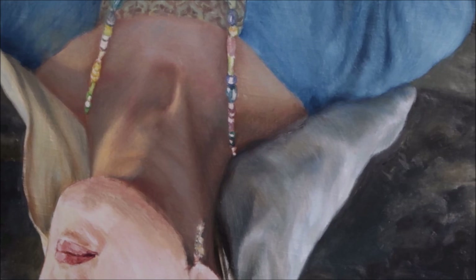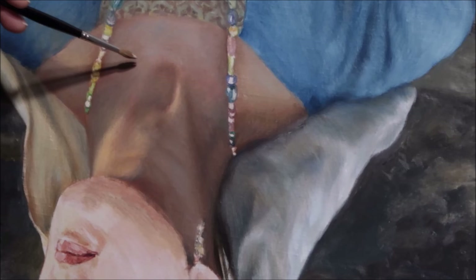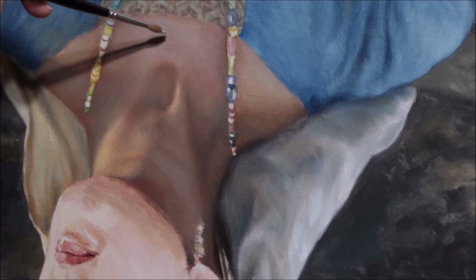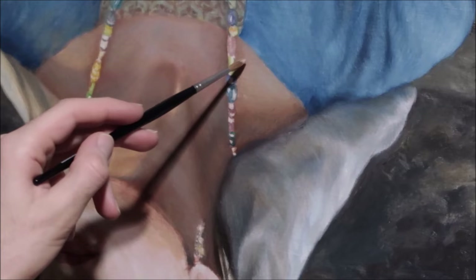Many of you have surely come across the advice of teachers who say that you need to paint the whole picture at once. This is true when you learn to choose the right intensity and shade of color. However technologically it's much better to paint finished pieces a la prima, which is why I chose this procedure — and besides, I like this procedure.